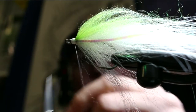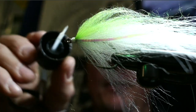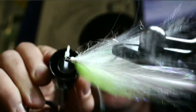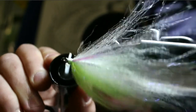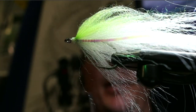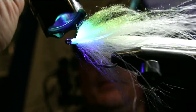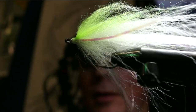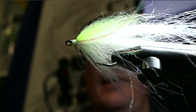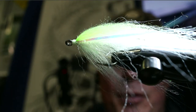For glue you can use Sally Hansen's — I'm going to put some Bone Dry on here and hit it with a torch. I always like to cover up those thread wraps in case a toothy fish nicks the thread and the whole thing falls apart. Brush the material out and now we've got our top and bottom. Next we're going to put the front portion on the shank.